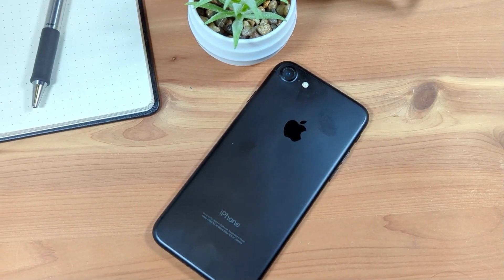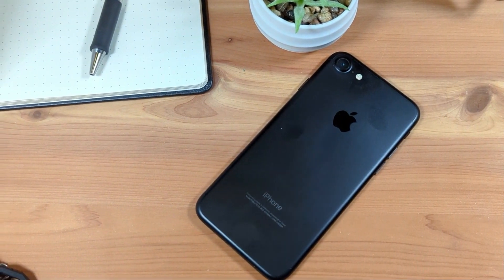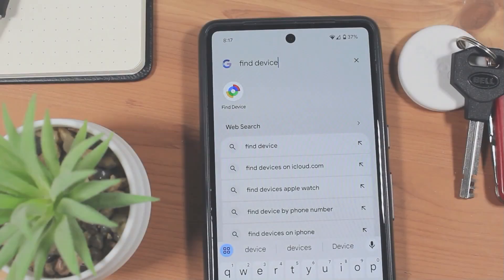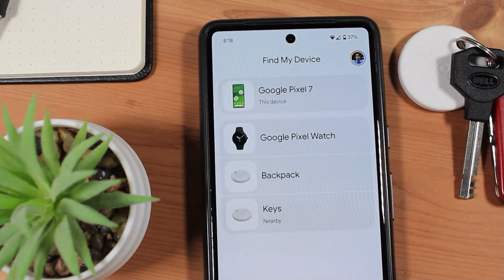If you're an iPhone user, this Chipolo One Point tracker will not work with your phone. However, you could consider the Chipolo One Spot, which is a similar device that does work with iPhones and uses Apple's Find My Network. The Chipolo One Point uses Android's Find My Device app, labeled Find Device, which is the same app you'd use to find your other Android devices or Wear OS smartwatches associated with your Google account.